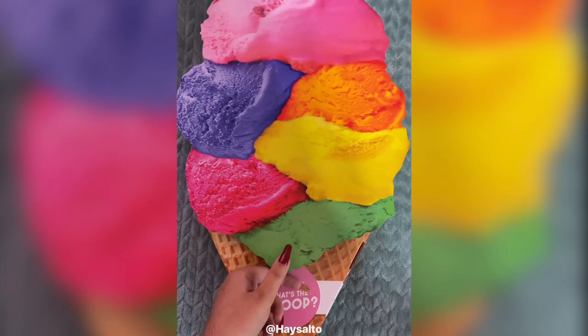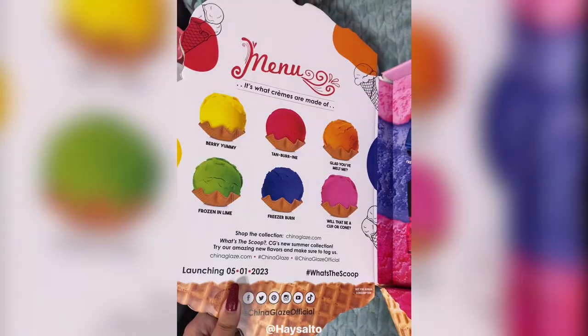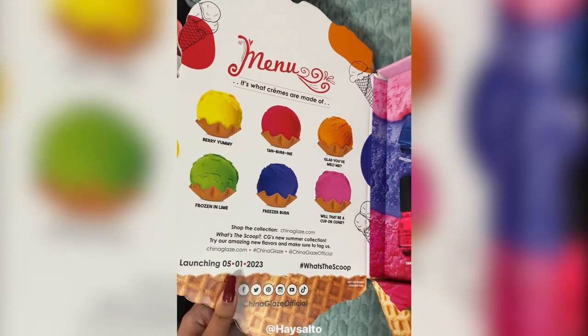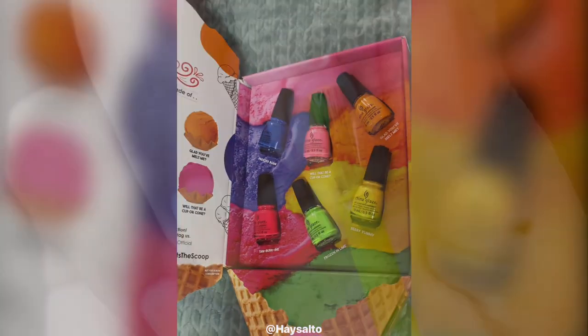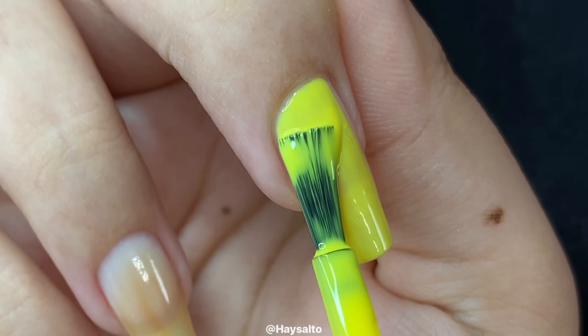Hello! I just received the new Summer Cremes collection from China Glaze in the mail, and I'm going to be attempting to do a water marble design using all six of these polishes on my dominant hand, so let's get into it. Immediately, I think I made a mistake.